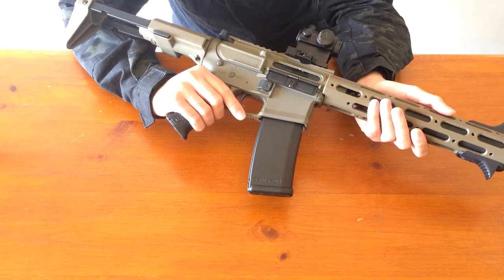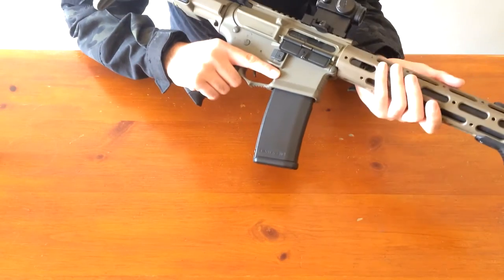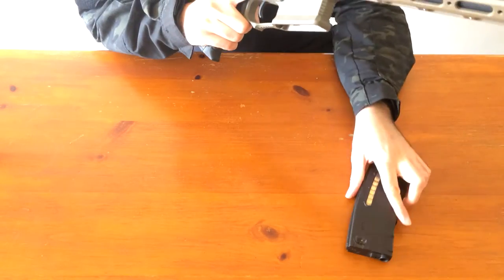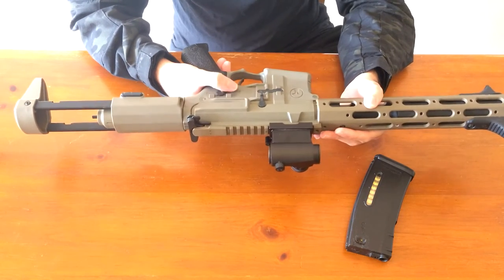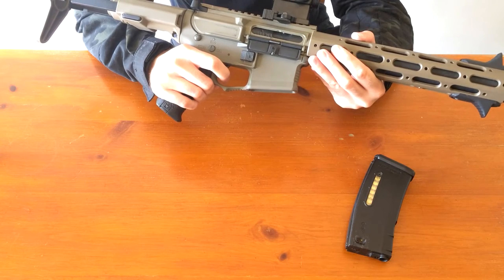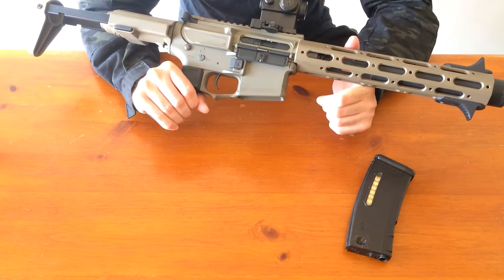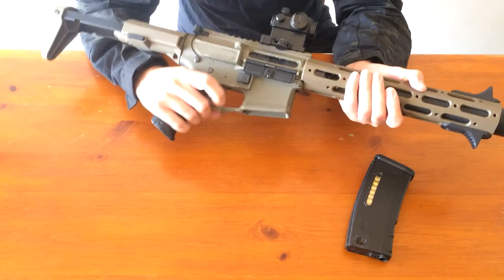I'm going to go over features and controls — it is basic M4 stuff. The only difference is your two push buttons to extend the stock and the battery compartment. You have a regular dust cover and charging handle. There's a kind of enhanced, enlarged magazine release, so it's really easy to press and get mags out. You have a standard M4 type selector switch with a really good crisp click. Standard trigger with a kind of short pull. The FCC unit prolongs trigger contact life — similar to how a MOSFET would.